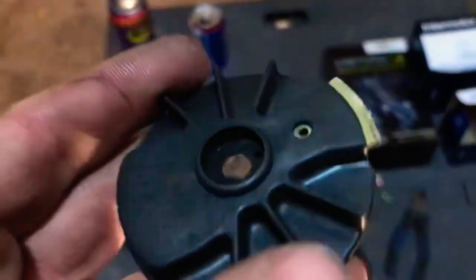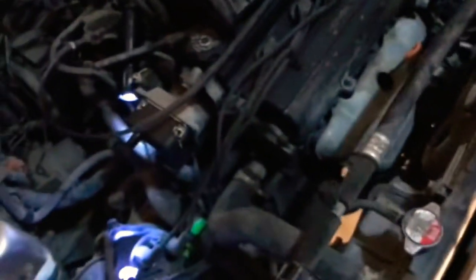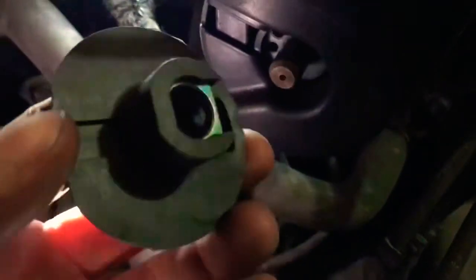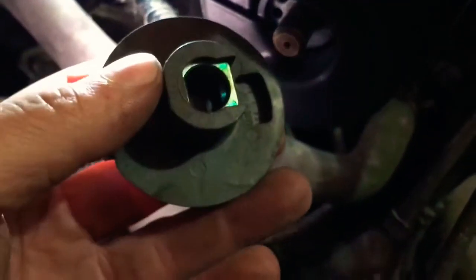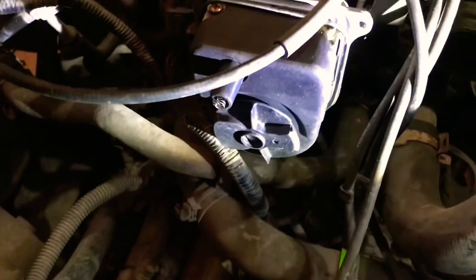As you can see, this one is pretty old — seen much better days. We are going to put in the new one, and putting in the new one is just as easy. There is no wrong way to put it on; it has a flat side and a rounded side. I'm just going to orient it to where the other one was and slide it all the way in. Grab your screw. Now you have got the new rotor on and have installed the screw.